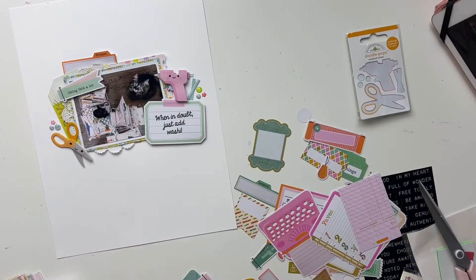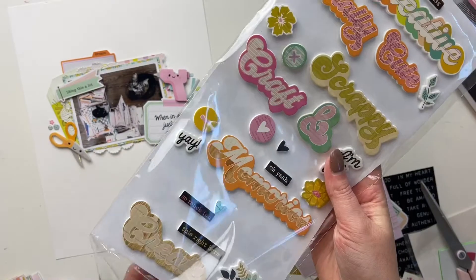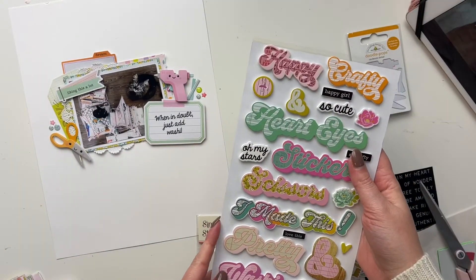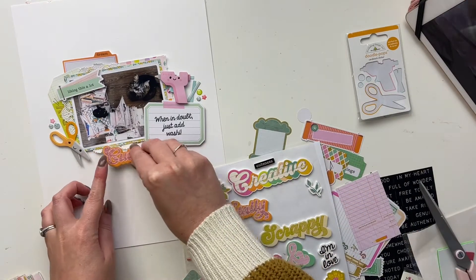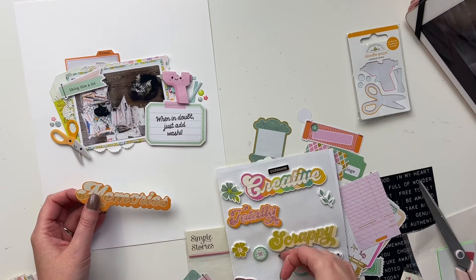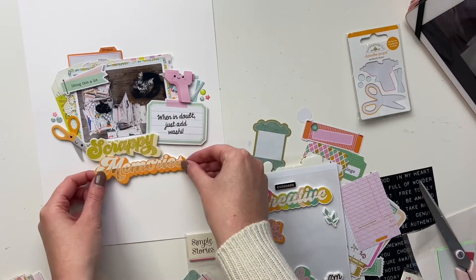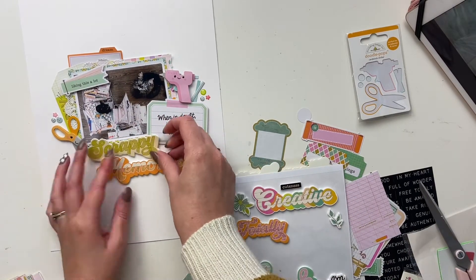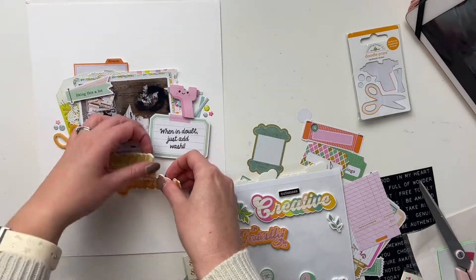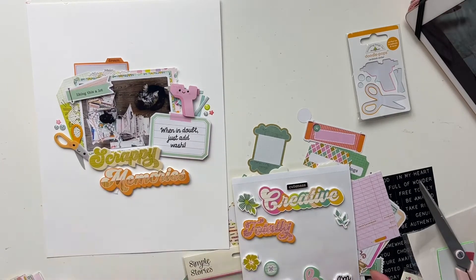I added that 'liking this a lot' piece up on foam, and when in doubt just add washi — both of those are up on foam. The puffy stickers are just from my stash but from the same collection. I'm going to do 'scrappy memories' as the title because that's basically what it was. You can see how tiny Remy is there compared to Harvey — it's so cute.